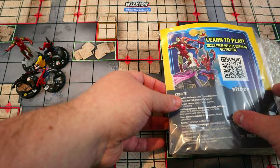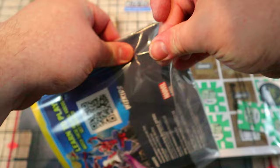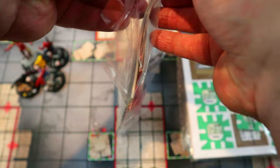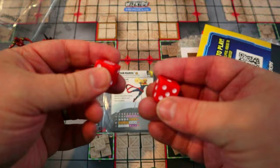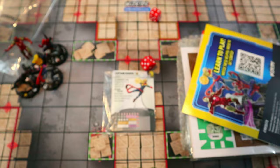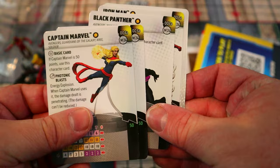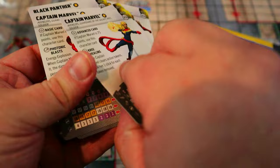Ten out of ten on the sculpts — worth getting just for those if you're a fan of the characters. We have the full rulebook, which we'll look at more in-depth in upcoming how-to-play videos. Opening up the extras, we need to look at the cards to see what these characters can do. It comes with some very cool all-red dice with a Spider-Man logo on the six — rolled a seven, I'll take it.